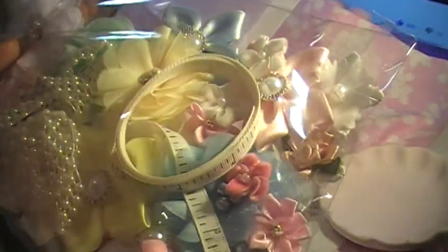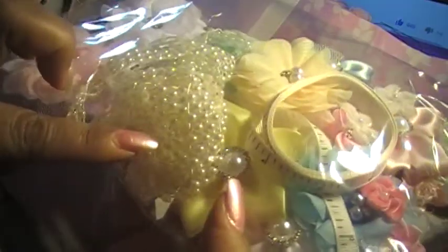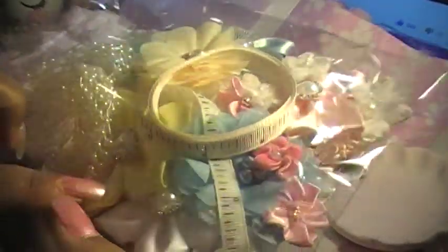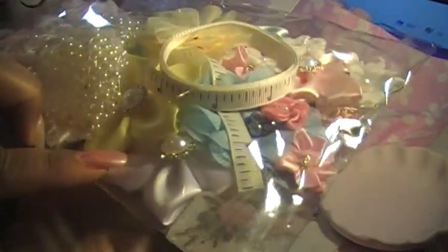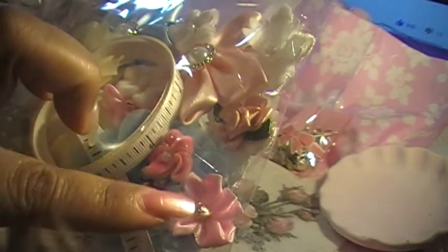I love all the colors — even though pink is my favorite, I still love the yellow. Oh my god, look at that yellow! Look at that mint green! I love the white, pink, and the pearl. More flowers! And I love this tape measure — I think that's a great idea to include a tape measure. And there are cute little flowers here.